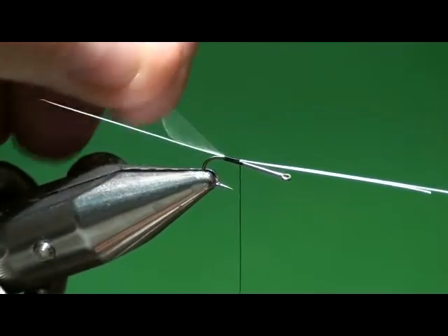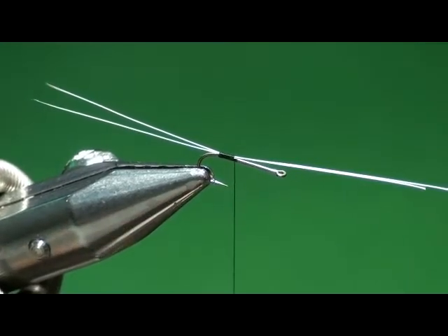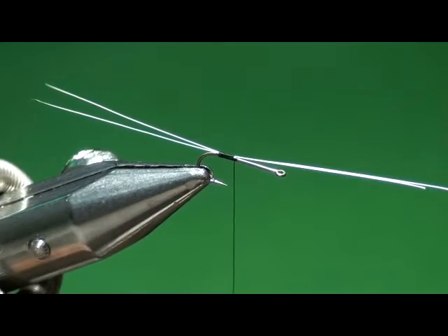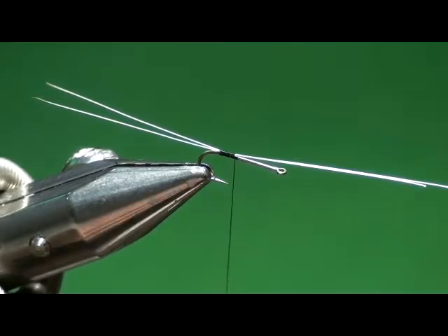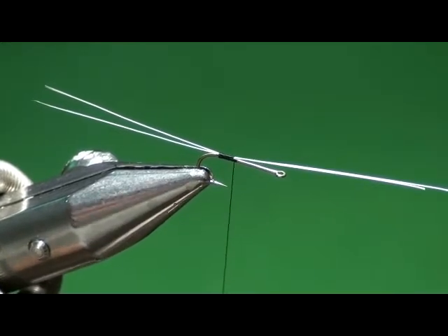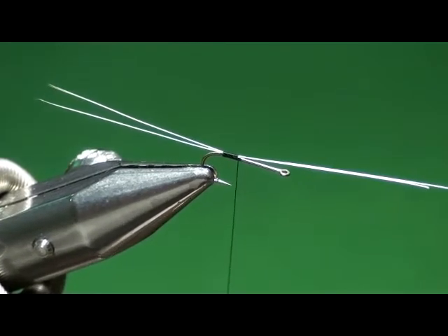I'm going to use my fingers to gently separate those two. As you tie the fly and toss it in the water, those tails tend to go back together and it looks like there's only a single tail. So I want to do something to separate the tails a little bit. That nice piece of thread that I set here has disappeared.